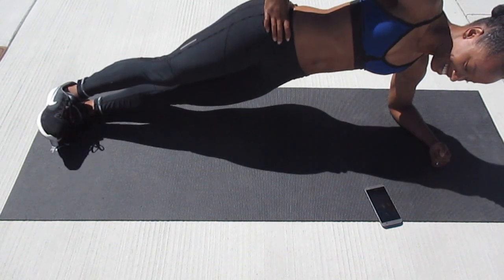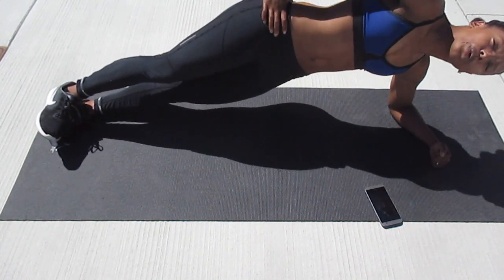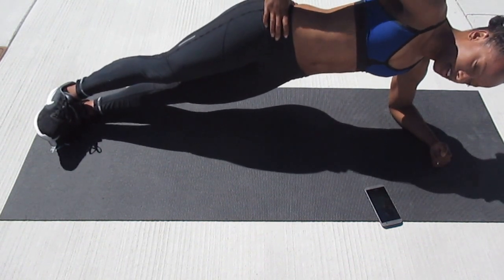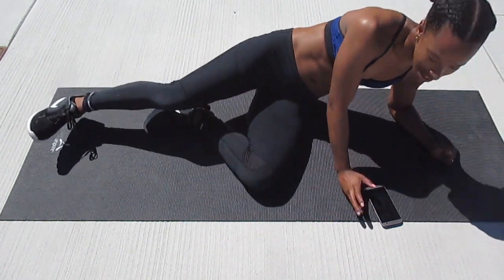Don't slip — five more seconds. Breathe. And switch.